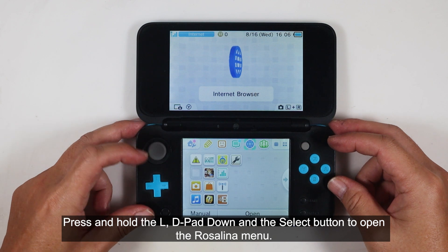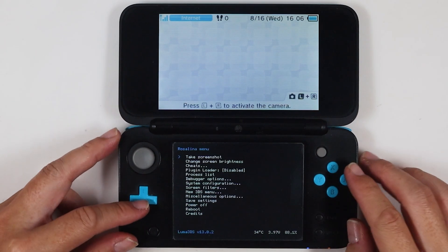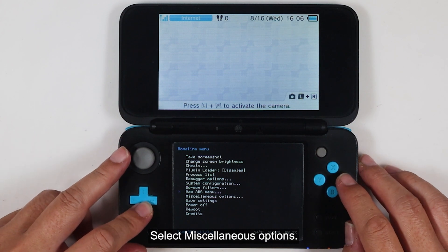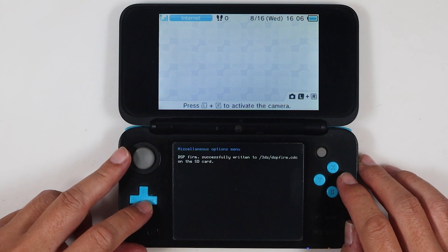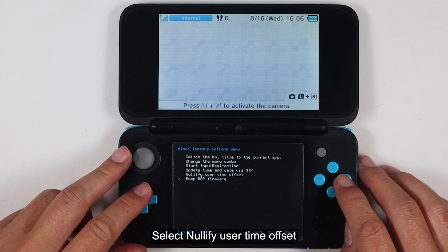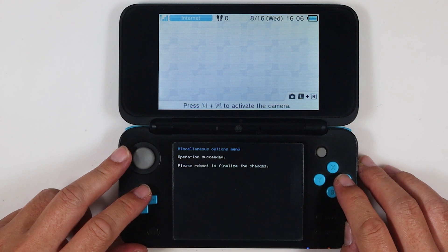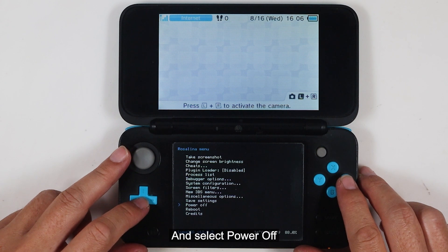Press and hold L, D-pad down, and the select button to open the Rosalina menu. Select 'Miscellaneous options,' then choose 'Dump DSP firmware.' Press the B button to go back, then select 'Nullify user time offset.' Press the B button twice to go back to the main menu and select 'Power off.'